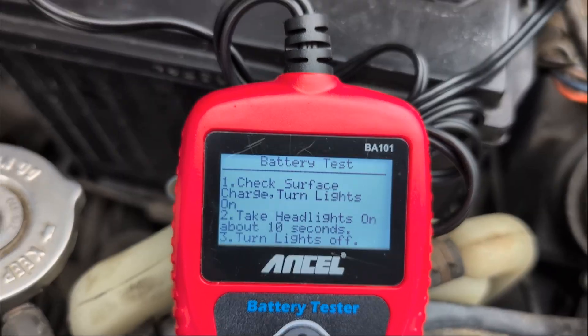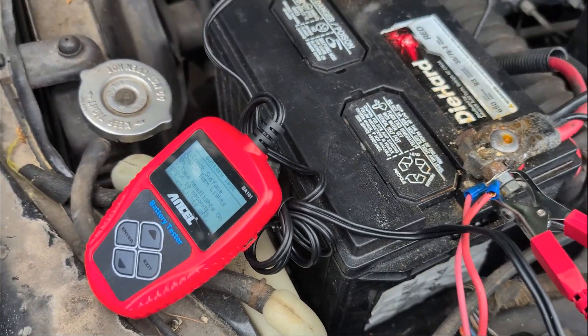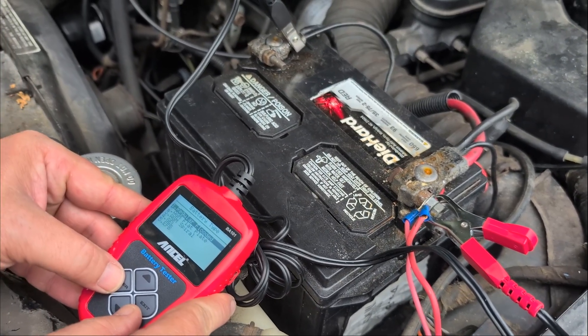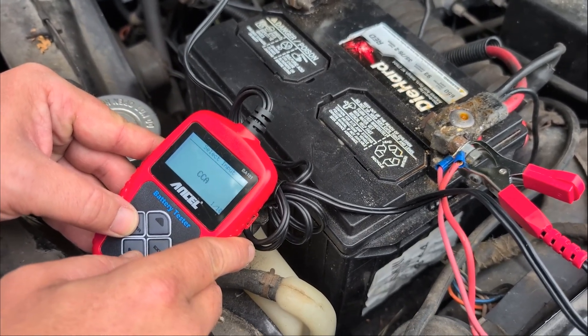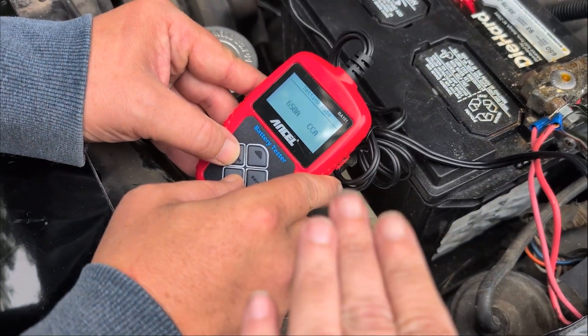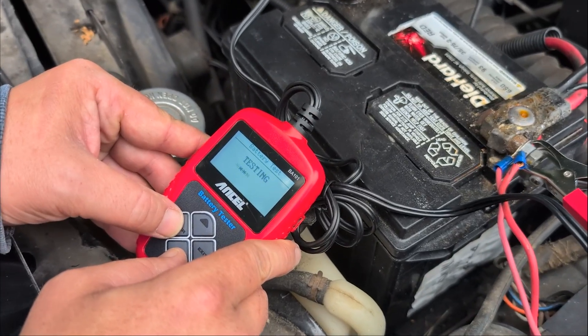And it is beeping at us. Now we're going to continue. This one let us pick that the battery was in the car; the next one will be battery out of the car. It's a regular flooded — regular flooded CCA. Most of that information will be printed on your battery. You're going to have to pick your amperage. This is a 650 amp battery. And now it's testing.